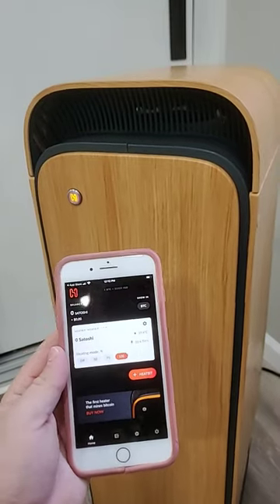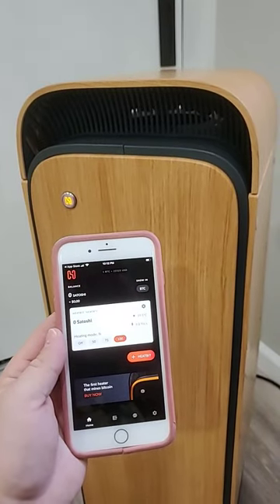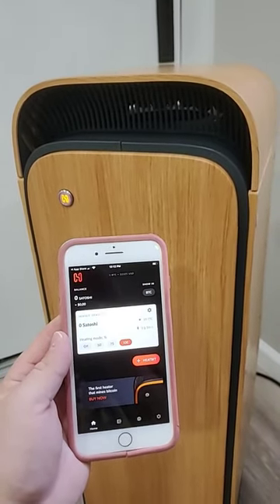We're finally up and running. It took a few reboots and a few removals and reinstalls of the app, but we're good to go. I'll give you guys an update in a week.